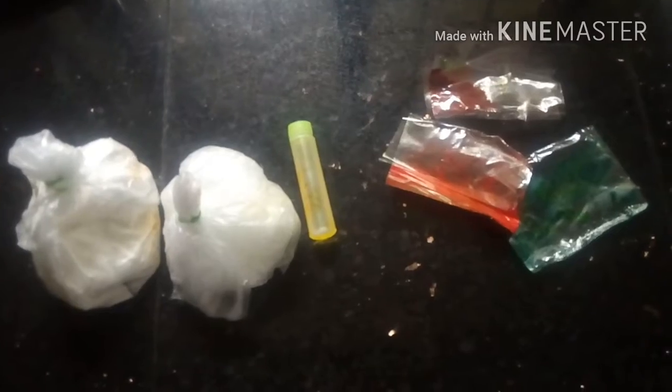This is a video about dishwash liquid. This is a video on YouTube, on my channel.